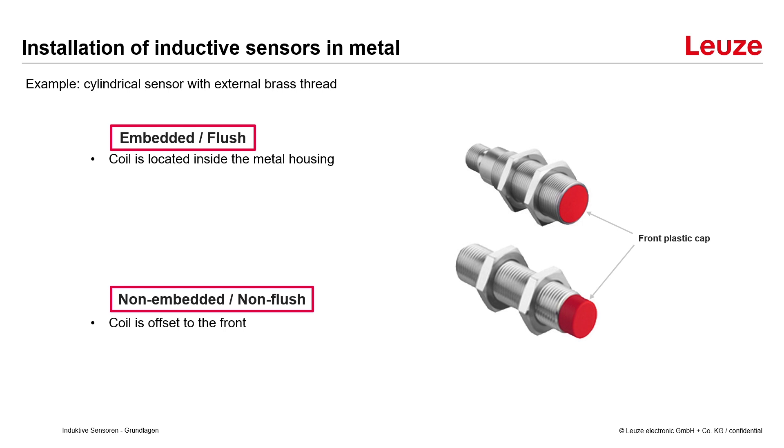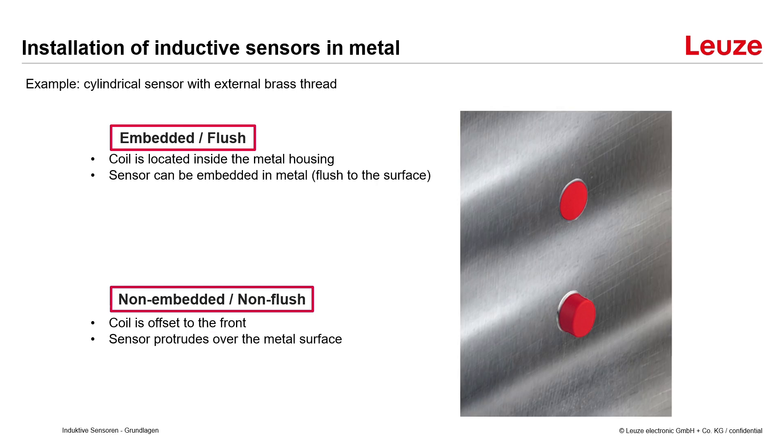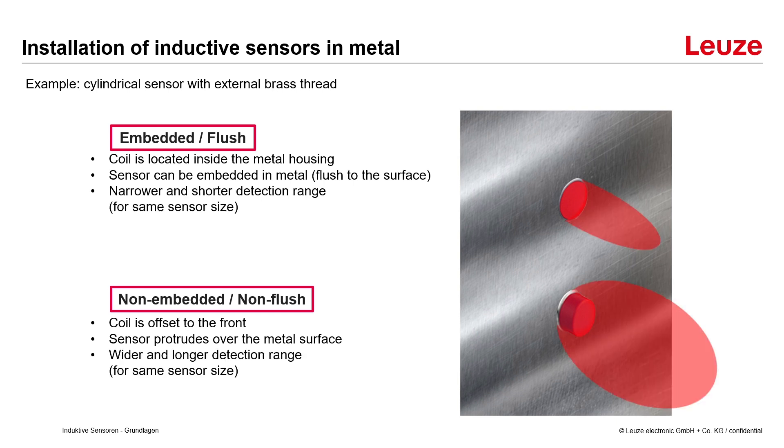Whereas in a non-embedded sensor it's offset to the front and the plastic cap is larger and sticks outside the metal housing. Therefore the flush sensor can be embedded in metal with its front side flush to the surface. For the non-embedded version the sensor sticks out over the metal surface. The flush installation leads to a narrower and shorter detection range, while the non-flush version leads to a wider and longer detection range.